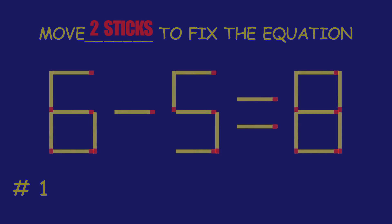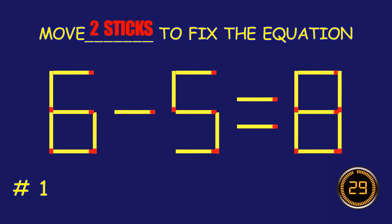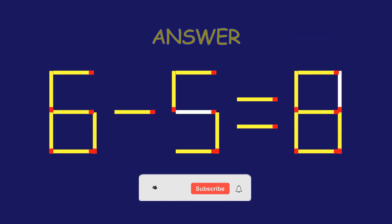Puzzle one: can you move two matchsticks to fix the equation? You're doing fantastic!